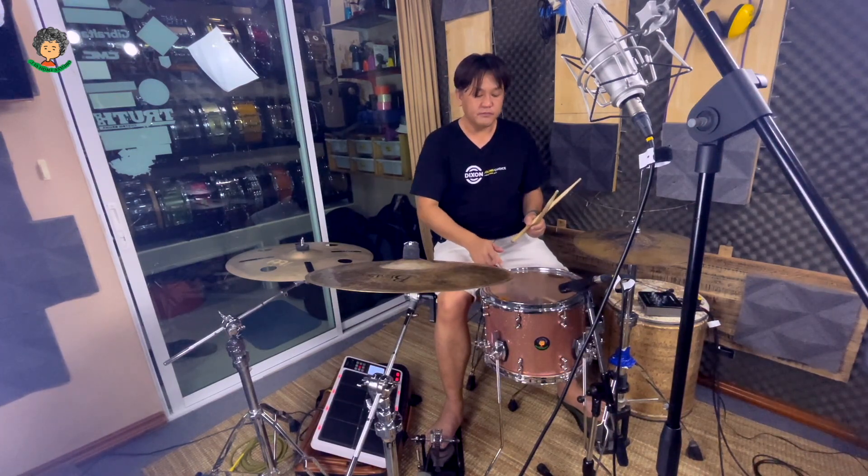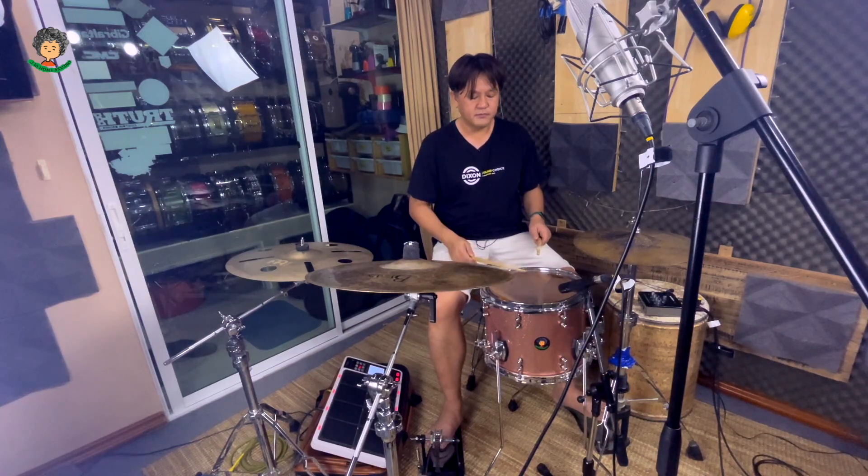I'll let you know the review of the snare. I'll show you the snare now.